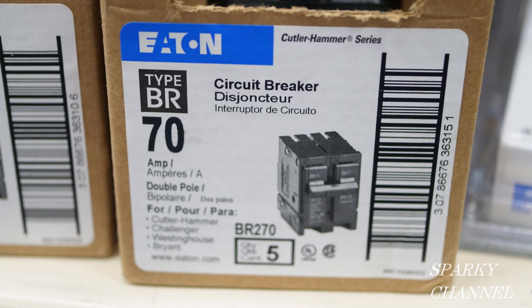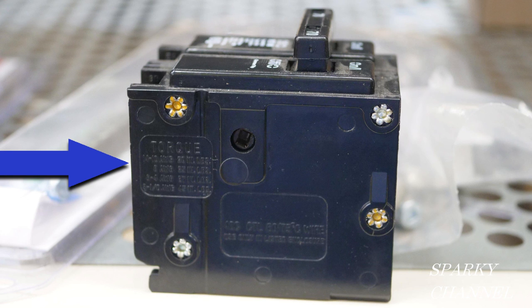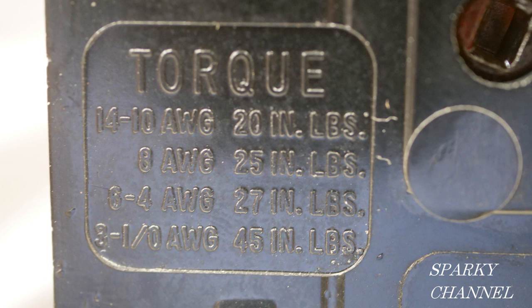Now I'll show you some examples of where to find those torque values on specific breakers. This is a Heater 70-amp breaker and the torque values can be found right where the blue arrow is pointing. Notice that the torque values will vary depending on what size wire you're putting under that breaker terminal. For instance, for 14 to 10 AWG it's 20 inch pounds, for 8 AWG it's 25 inch pounds, for 6 to 4 AWG it's 27 inch pounds, and for 3 to 1-aught AWG it's 45 inch pounds.